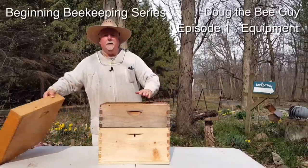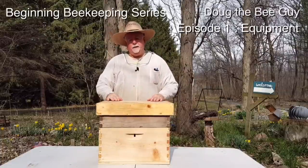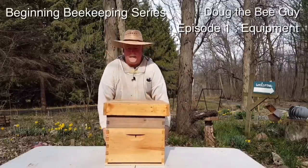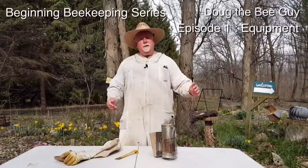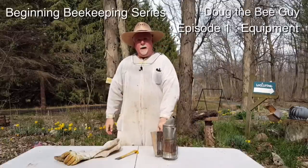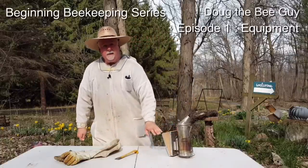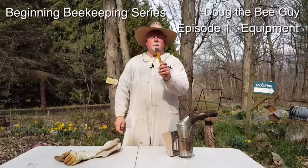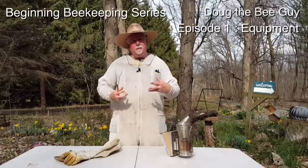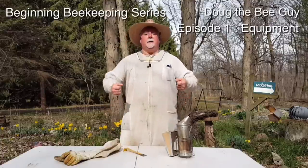But I kind of got off topic — we really just wanted to talk about the beekeeping equipment today and all the different pieces of the beehive. A couple other pieces of equipment you're going to want along with your basic beehive are a hive smoker — this is what we use to smoke the bees, and we'll talk about what that does and why we do it — and also a hive tool. We use this for prying the frames and boxes apart because the bees glue everything together with something called propolis, which is very sticky.